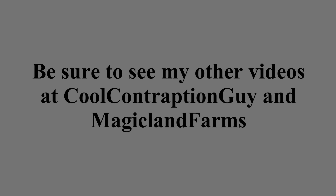I would really appreciate it if you see my other YouTube videos on my Cool Contraption Guy and Magic on Farms YouTube channels. Thanks for watching.